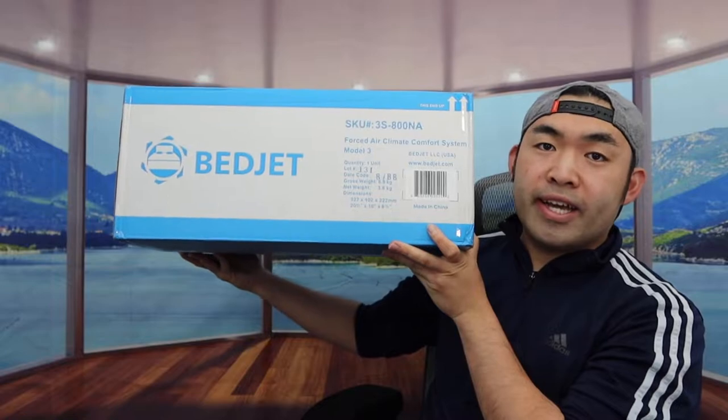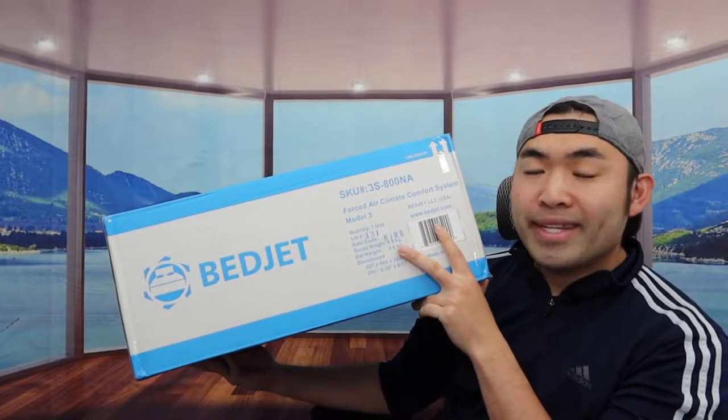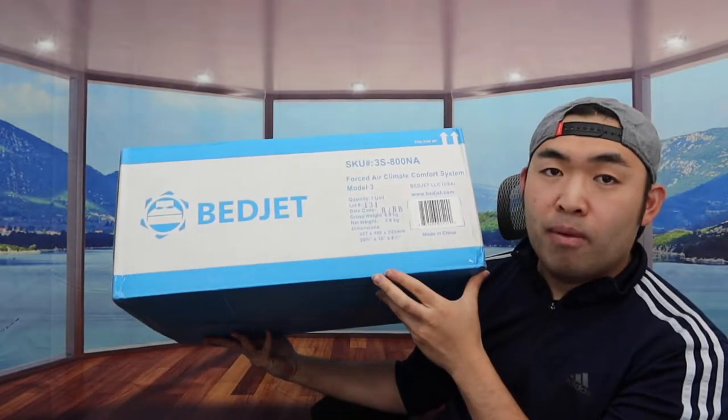Hey T squad, welcome back to the episode of Is It Worth It. For today's episode, we got this cool amusement around here — basically what this is is the Forest Air Climate Comfort System, and it's from the brand called Betjet.